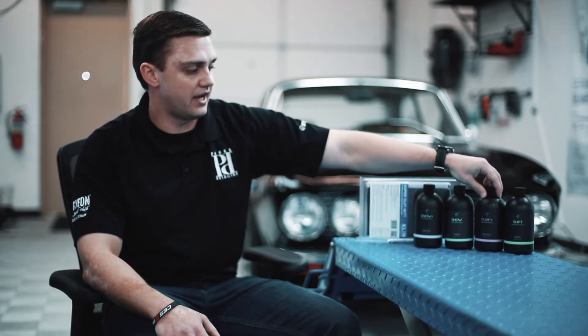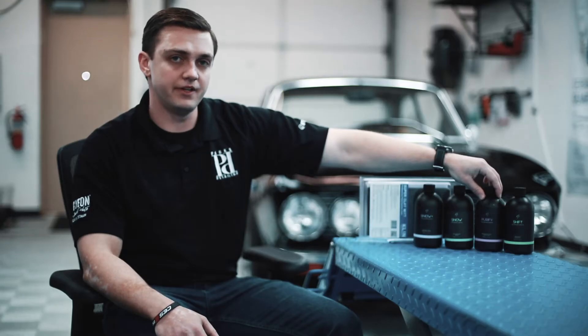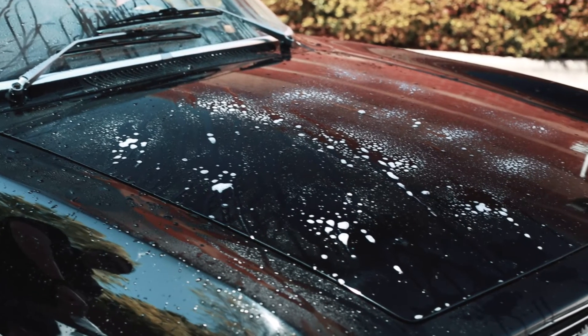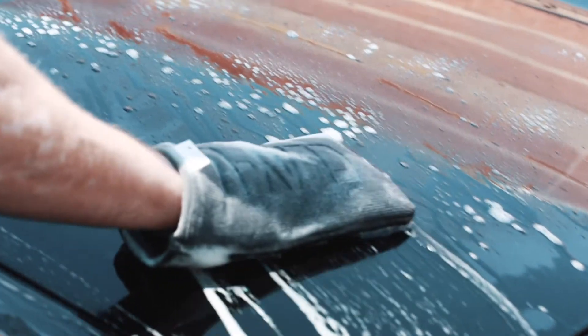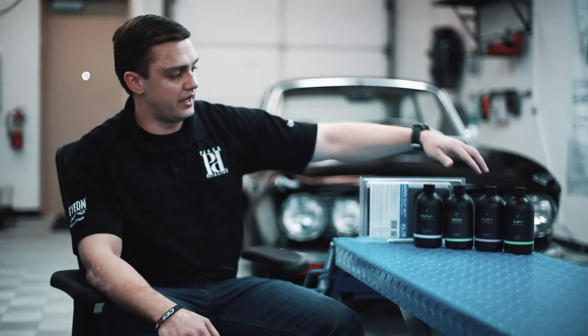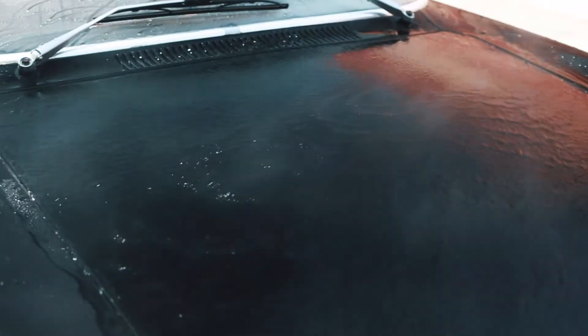Purify is an intensified clay lubricant that also has a fallout cleaning capability. Once you've rinsed off your Snow, you're going to spray on Purify. I recommend doing half a panel to a panel at a time — especially if you're outside in direct sunlight, keep it to half a panel at most — and let the product work for one to two minutes. You'll see it react, and once it's reacted you can use your wash bucket with Snow and the clay mitt to agitate the Purify. That gives you both a chemical and a mechanical decontamination of the surface to get any embedded fallout and contamination off.